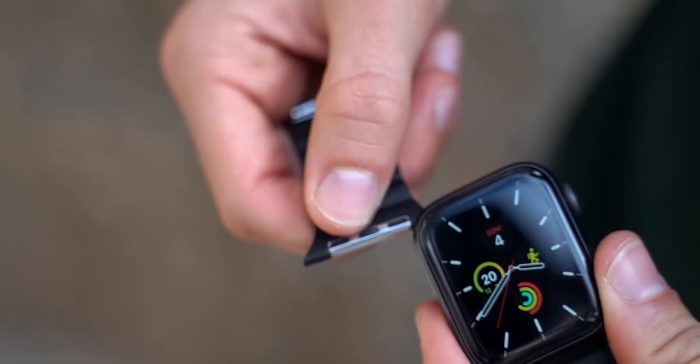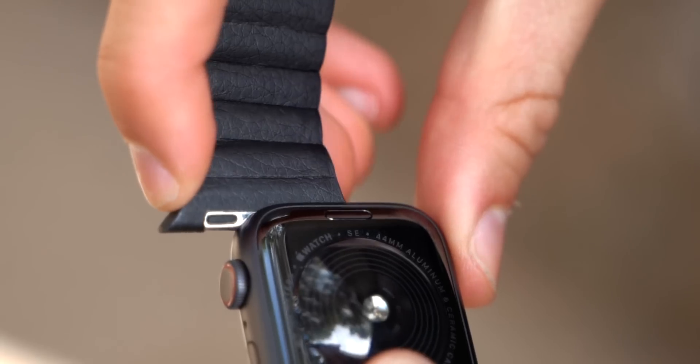The Apple Watch bands are, of course, interchangeable. So if you want a different look every single day, you can do that by changing your Apple Watch band.